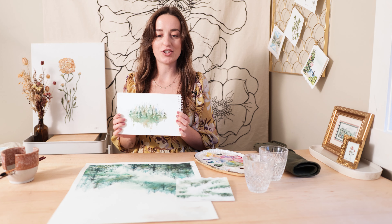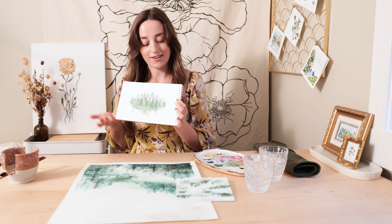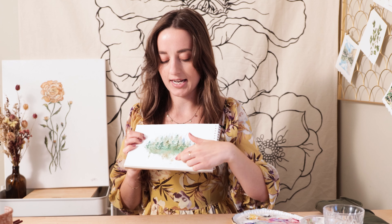So the first thing I want to do is show you guys this painting that I did when I was just starting out with watercolor. It's definitely not the worst thing, but there are a few things I notice right away — the colors are really muddy and mixed together, and there isn't much contrast or much definition.